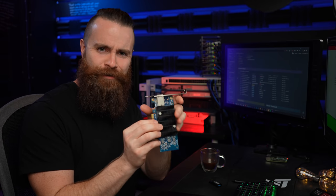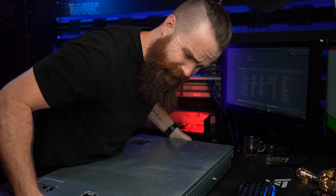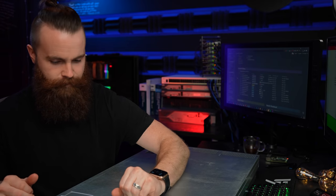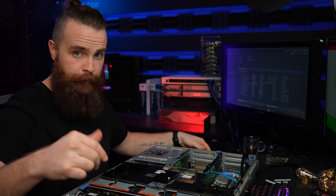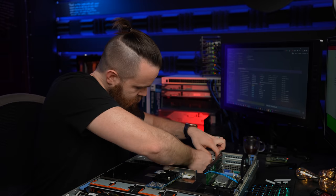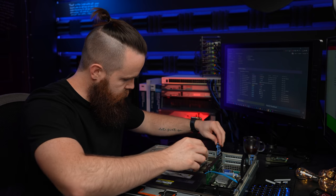I'm going to install a 10 gig ethernet NIC, because why not? I'm going to pop this bad boy open and slide this 10 gig NIC in there. Link below — I got it off Amazon. And bam, that was super fast and easy.